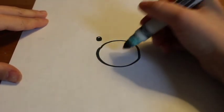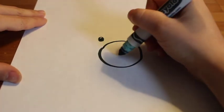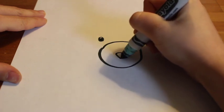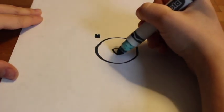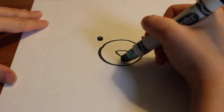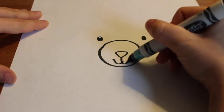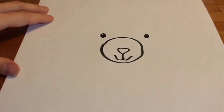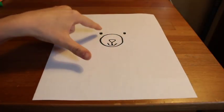Let's talk about our bear's nose and mouth. Those belong in the bear's snout — that circle area we drew first. I'm going to draw a rounded triangle shape, but your bear's nose might be a heart, a square, or a circle. I'm drawing a straight line down and two little curvy lines up for the mouth. Maybe your bear is sticking its tongue out — it's up to you.